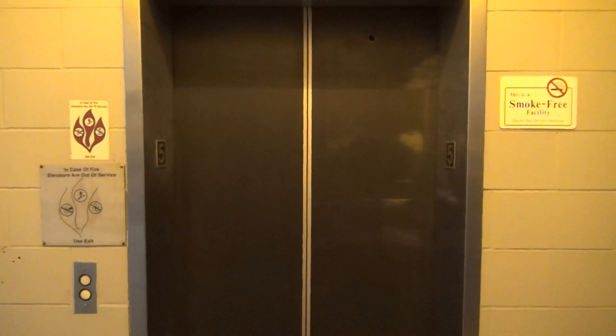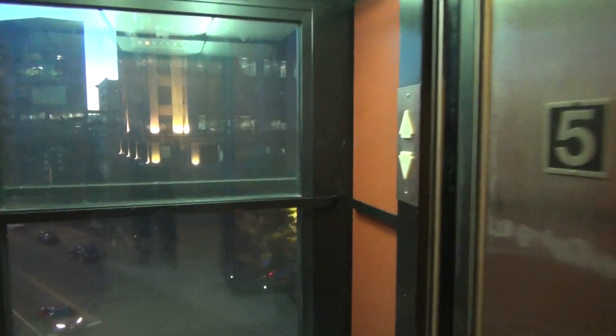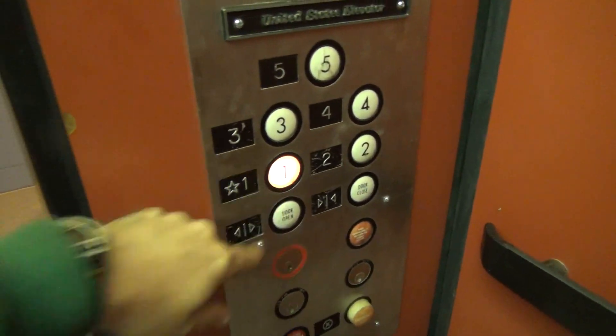Here it is. We all know this elevator, so we'll just watch out the dirty window going back down. Let's go back down to one. Here we go. I'm in the back of the elevator. Here we go.